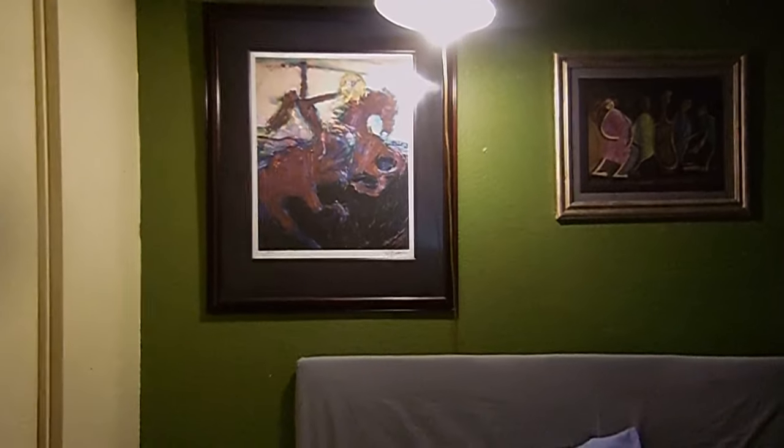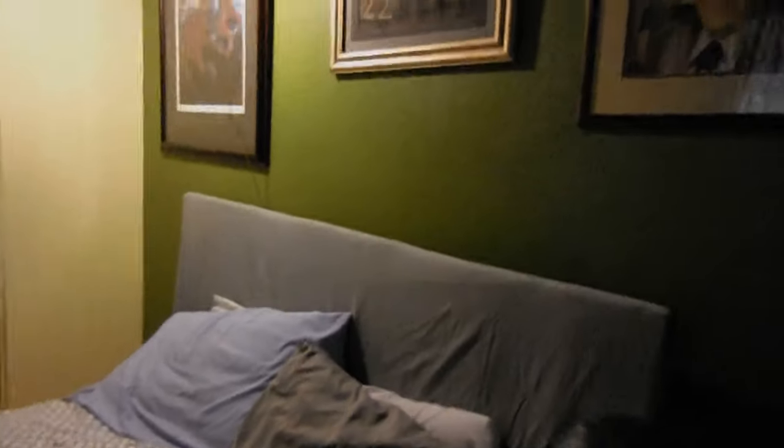I'm going to turn off the light and use the blue light to show that this is actually not a print — it might be a painting, it looks like. I'm going to show you how the art pops. See how a print does not pop? The colors pop. It might be a print with embellishment. Actual painting.